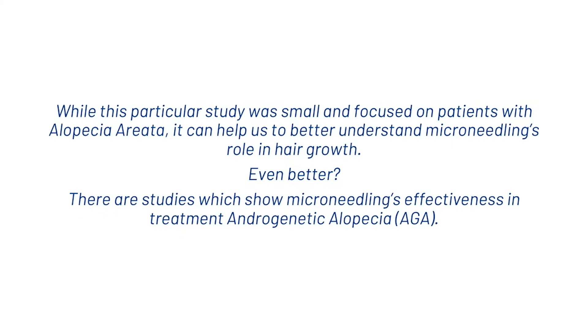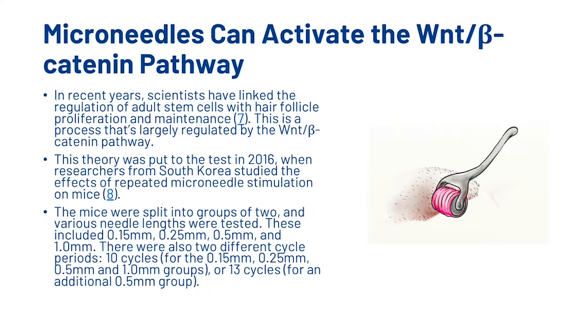There are also studies which show microneedling's effectiveness in the treatment of androgenetic alopecia. Microneedles can also activate the WNT-beta-catenin pathway. Scientists have linked the regulation of adult stem cells with hair follicle proliferation and maintenance, a process largely regulated by the WNT-beta-catenin pathway. This theory was put to test in a 2016 study when researchers from South Korea studied the effects of repeated microneedle stimulation on mice. The mice were split into groups and various needle lengths were tested, including 0.15, 0.25, 0.5, and 1mm, with either 10 or 13 cycle periods.